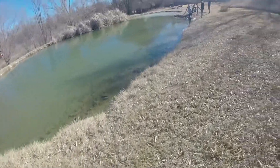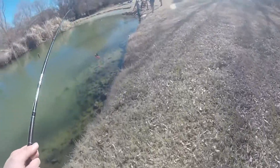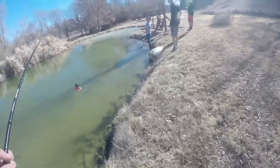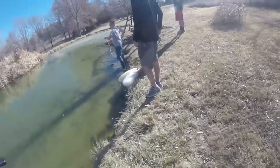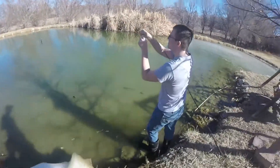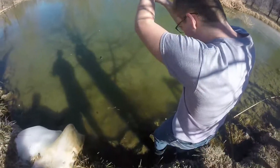Alex has a fish on! Dude, I got it. He has one - oh, it's a big one! I can't believe he took that bait. Second fish of the day. Quick release.